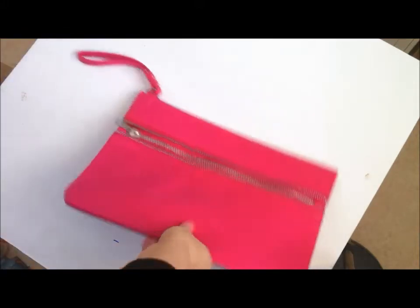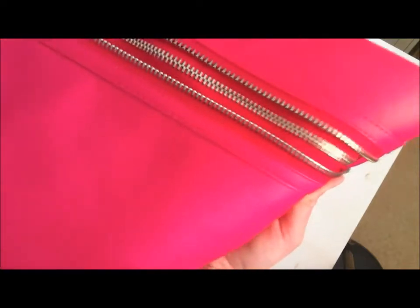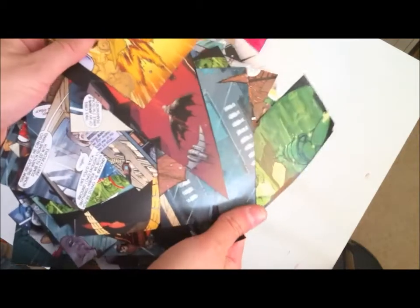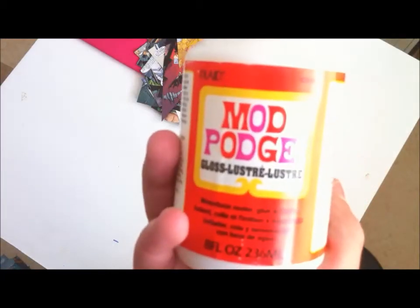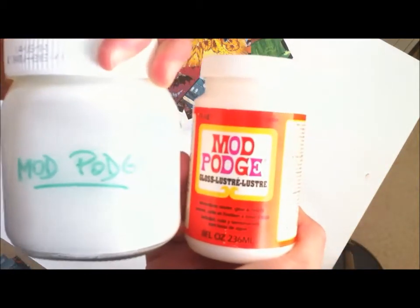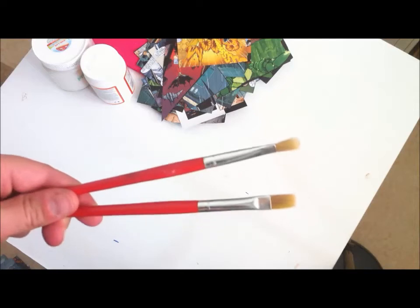Hello everybody! For today's project you will need a clutch or a bag, made out of PVC preferably — it's going to stick better on it. You will also need some comic book pages, book pages, or pictures that you like. Also we will be using some mod podge, or you can use an alternative to it. Finally, you will need some paintbrushes as well as a work surface that you don't mind being messed up.